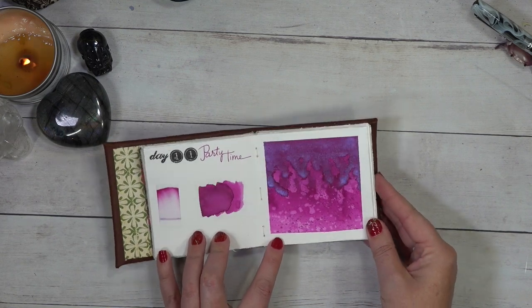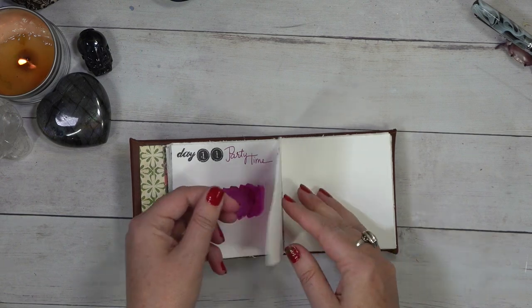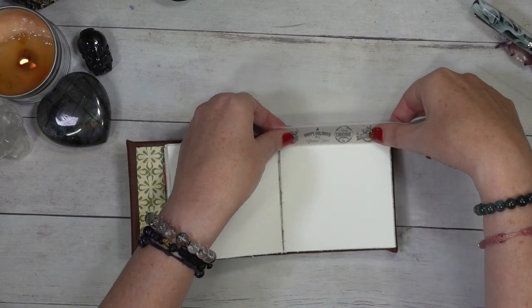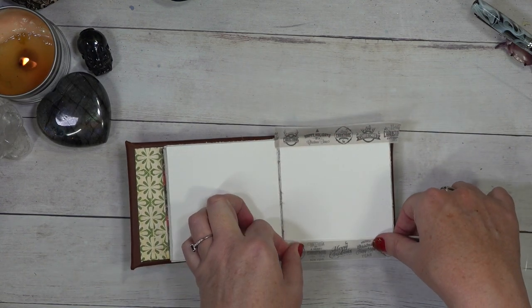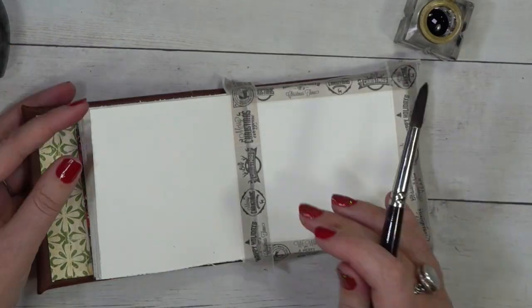So there was our party time of a page yesterday. We will go ahead and flip to a new page. We'll grab our washi tape. As always, we will leave a little bit of a border around the outside to give us that nice finished look. I will speed up the video, add some lovely music, and I will check back with you at the end. So please enjoy the video.